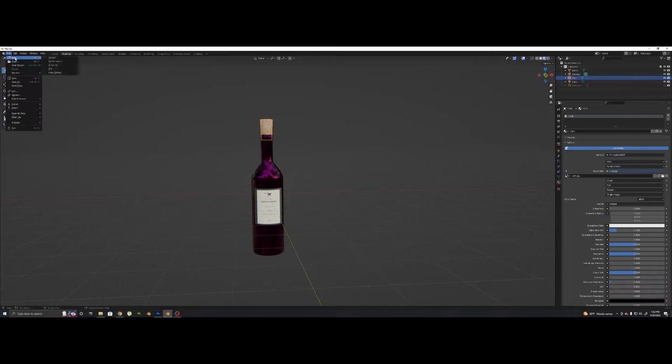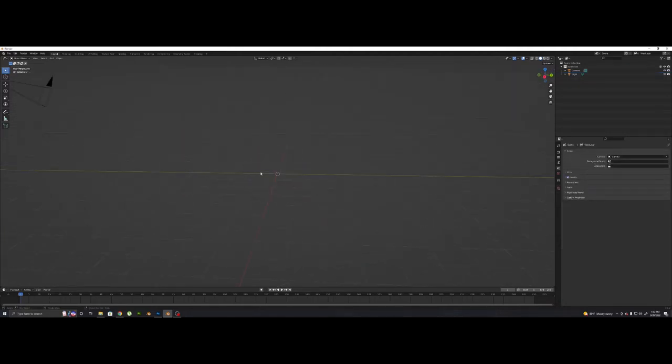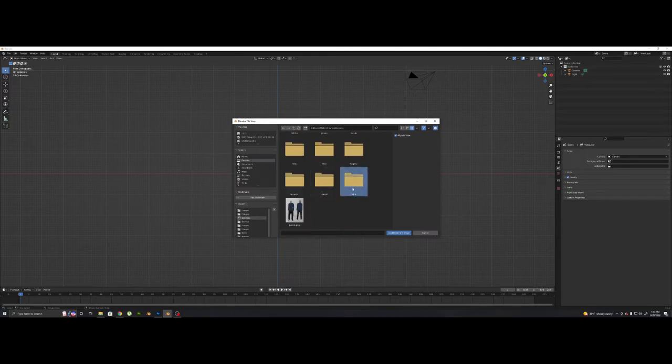We're going to go to File, New, and General. This cube we're not going to need, so we're going to press X on the keyboard and delete it. And what we want first is a reference image, so I'm going to press the tilde key — that squiggly line below the escape button — and we're going to go to the front view. I'm going to press Shift A and go to Image and add a reference. I've got a reference image of a wine bottle.